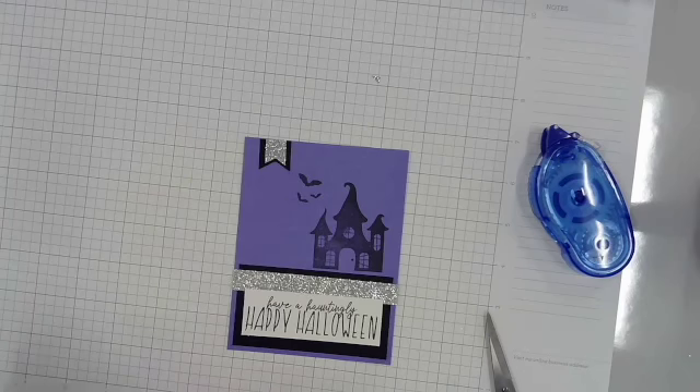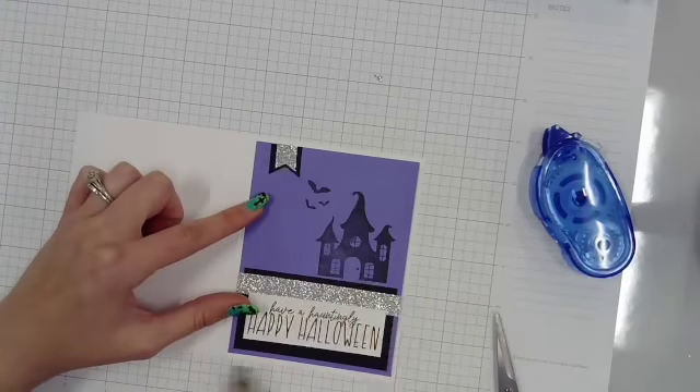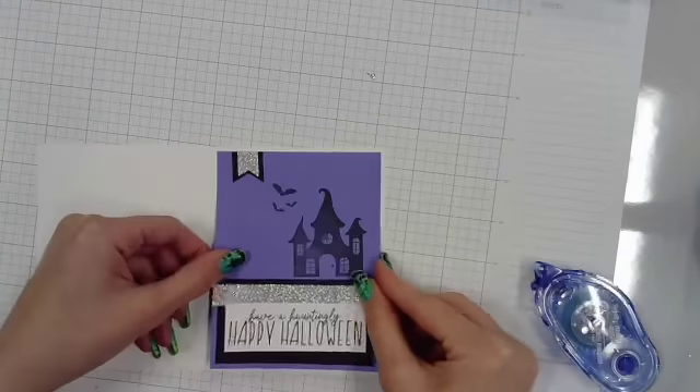That is the card front, which I am now going to adhere onto my card base and have a little border all the way around.